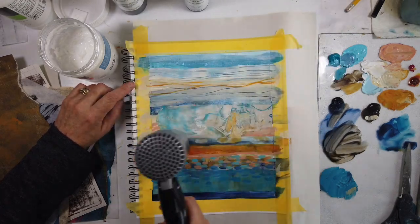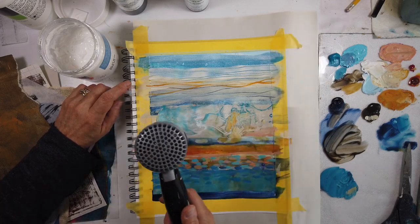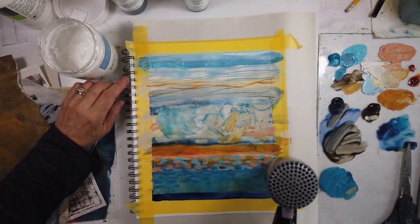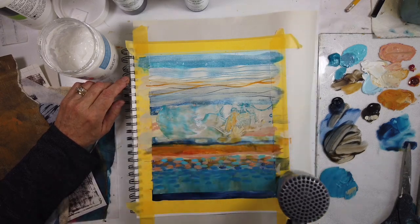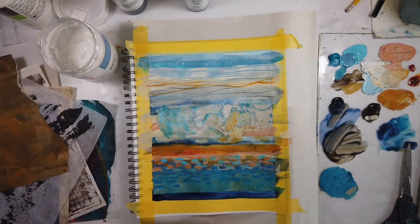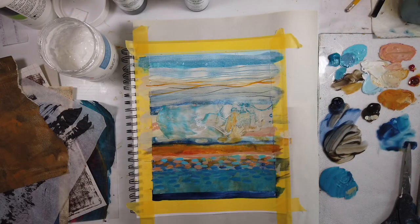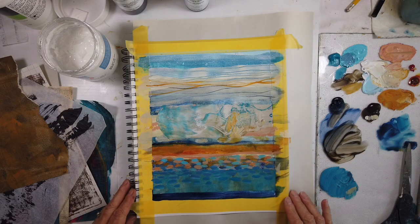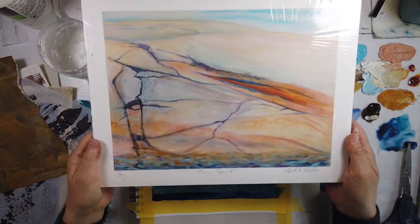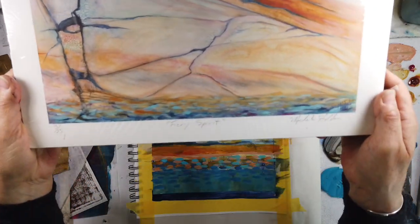I'm drawing up this layer because there's definitely more to come. Knowing that your early layers are just building up history that most likely will be mostly buried — but the feeling of them will be there, especially if they're a dark value or a textured value. And there it is — I called this one 'Fiery Spirit.'